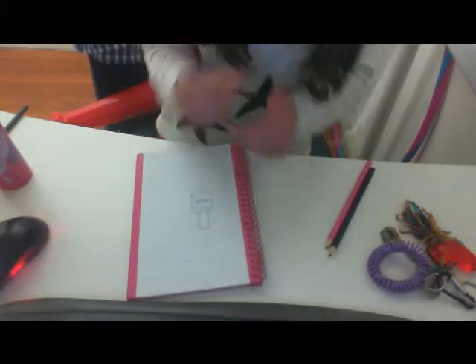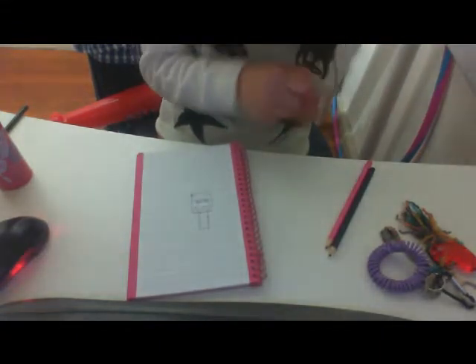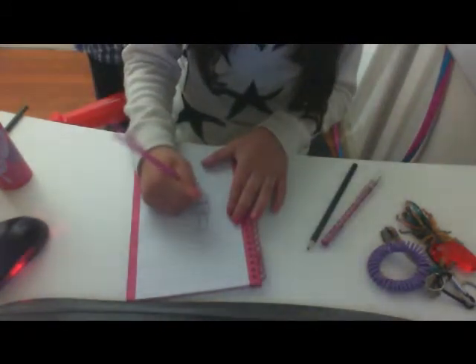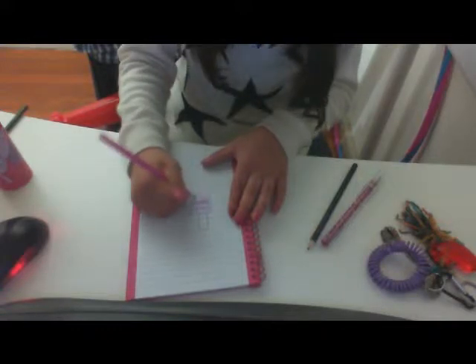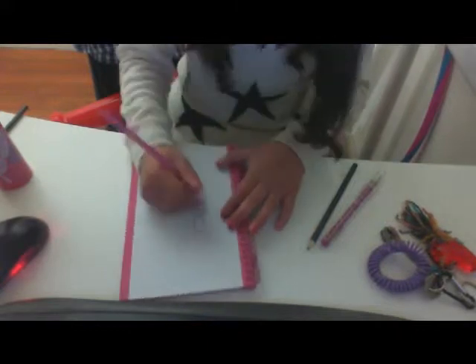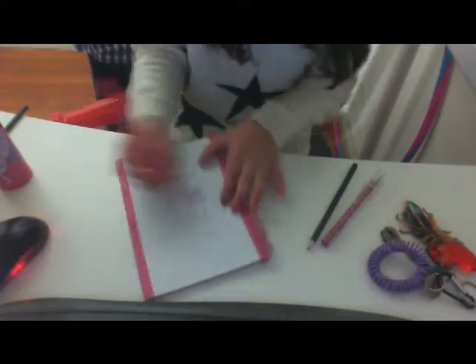And then I am going to take my pink and I'm going to just color that in with my color pencil. And just finish that — it's really easy drawing nail polish.